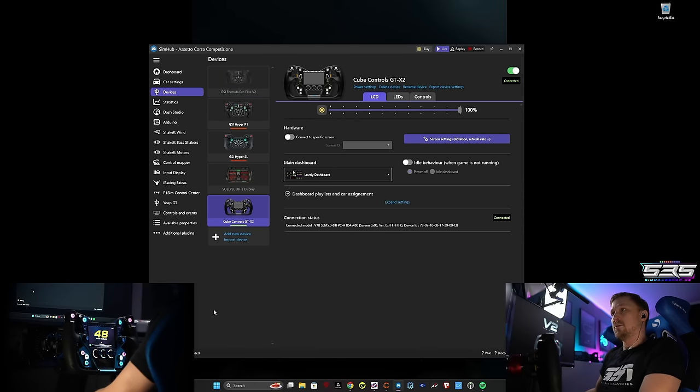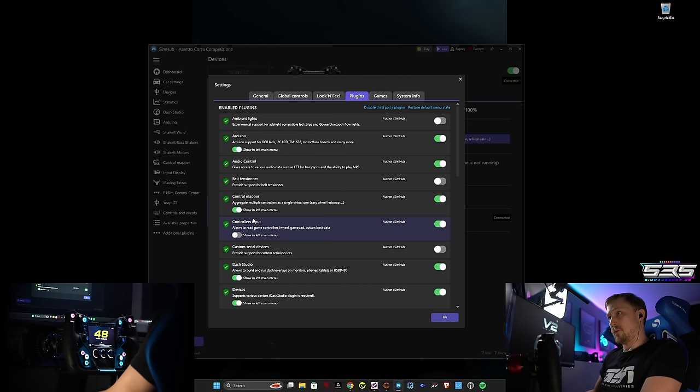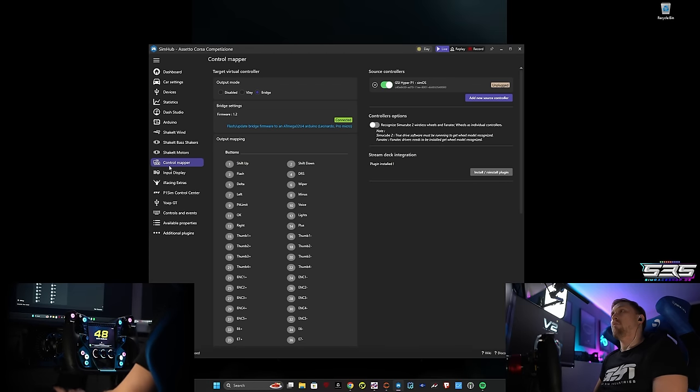So where is it? Typically it's not shown. You want to go to Settings, then Plugins, and then Control Mapper. Make sure this is enabled and set to show in the left menu. And if you do that, you should get this thing called Control Mapper.